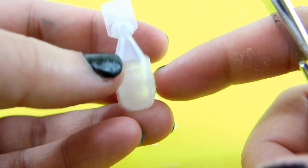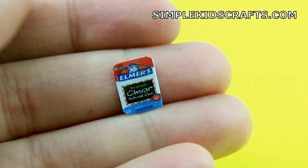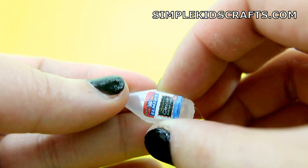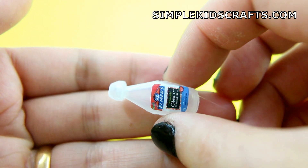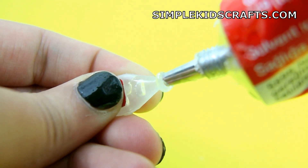For the glue, trim a small container from an eyedropper. Cut and glue a label onto the container and fill the container with glue.